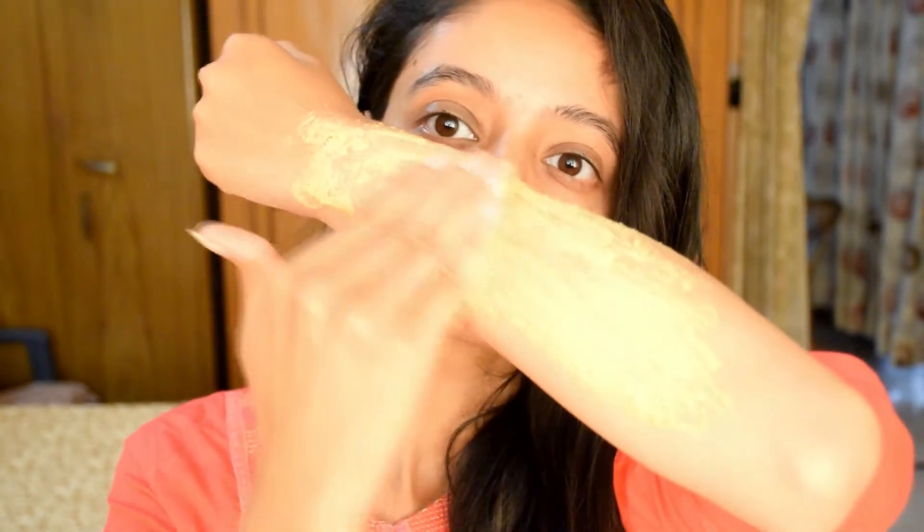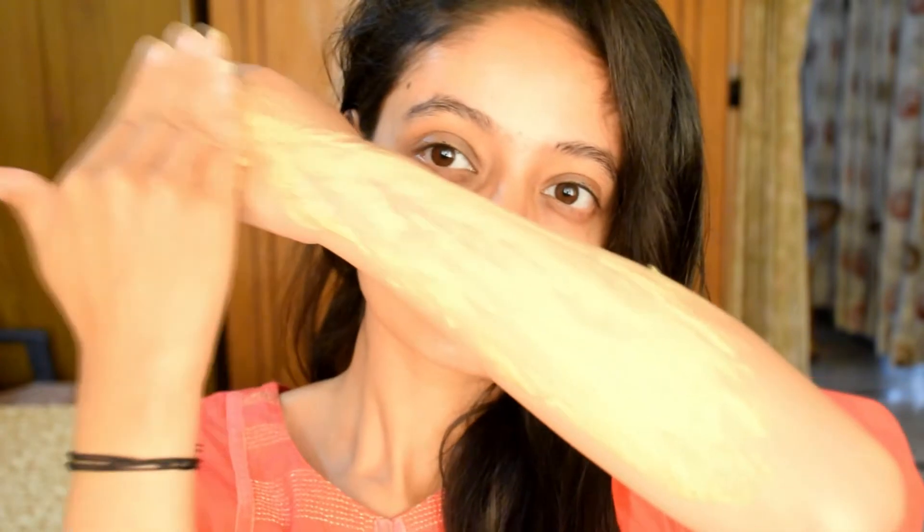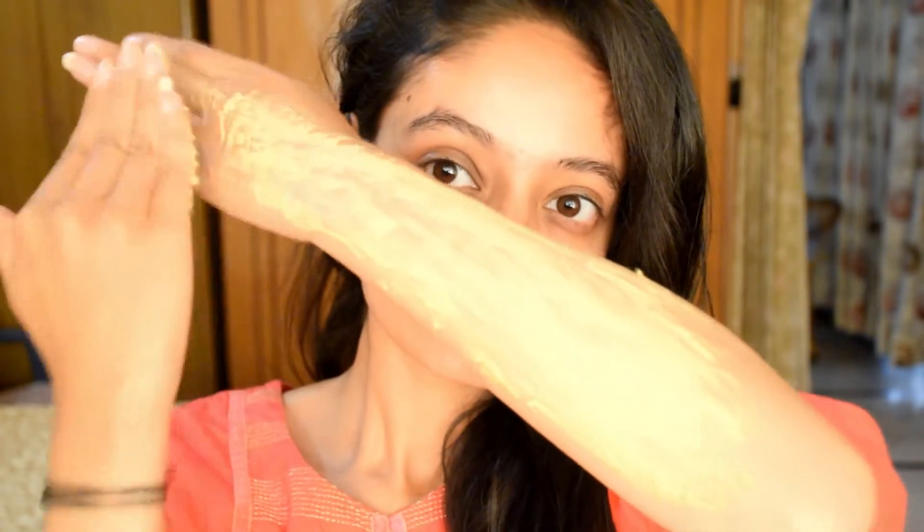If you want to use it on your face, you can do that too. But first of all, do a patch test — put it on your chin area and see if there is no reaction. Let it dry for 15 to 20 minutes, then take a shower. After that you can use it on your skin.